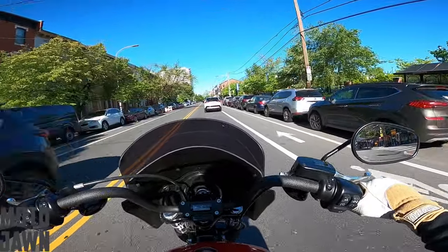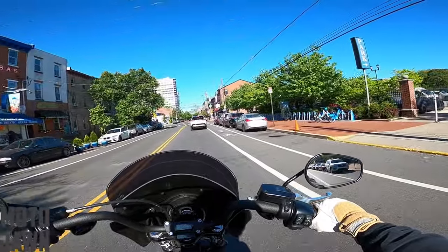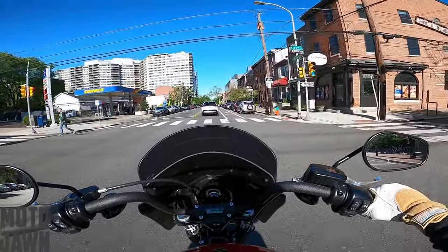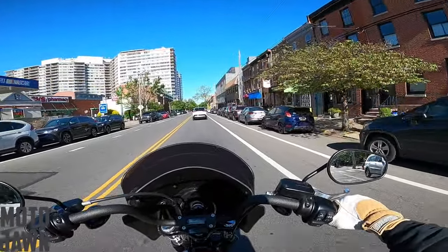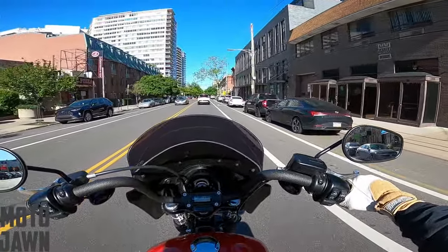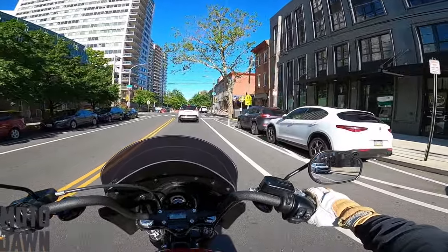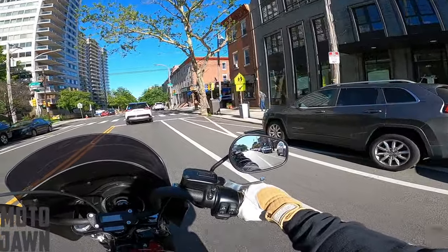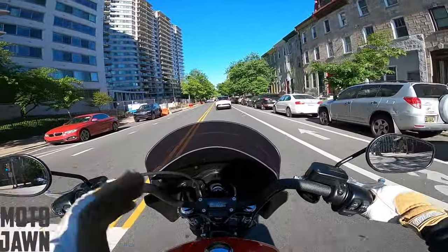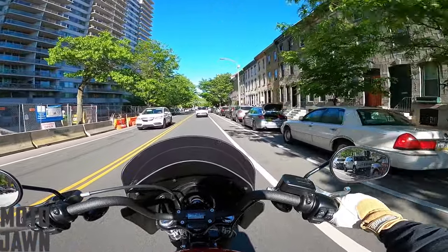That question I've been meaning to get around to answering for you guys: is the Harley-Davidson Street Bob 114 Softail a good beginner bike? I think there's a lot that goes into the answer to that question — obviously what defines a beginner, the actual specs and specifics of the exact bike you're talking about. But with my experience of the bike so far, I think I can give a pretty good, clear answer on my opinion. How I would or would not recommend this to varying degrees of beginners.